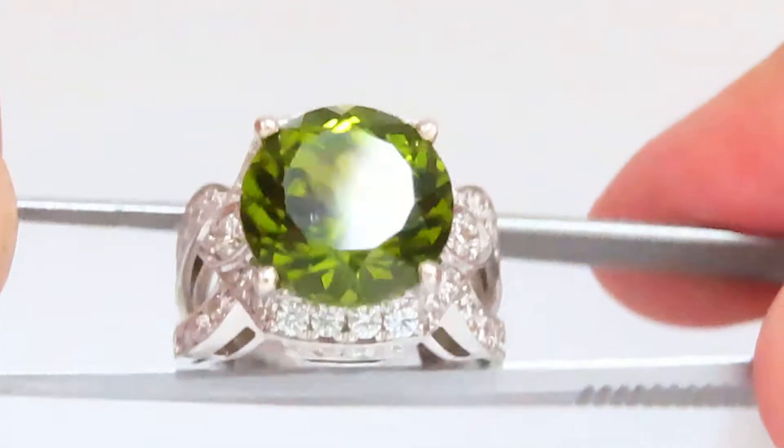Finally I'll show it to you on a finger to get a better idea of it being worn on the skin background.